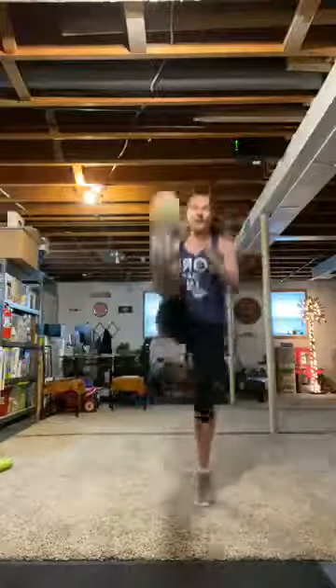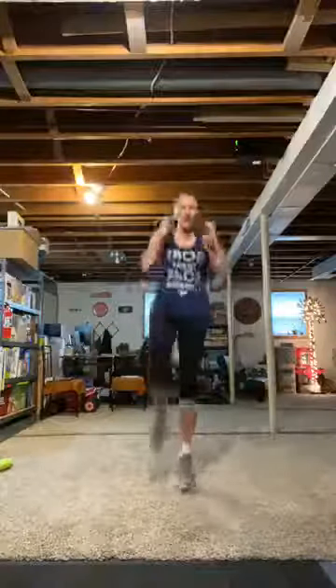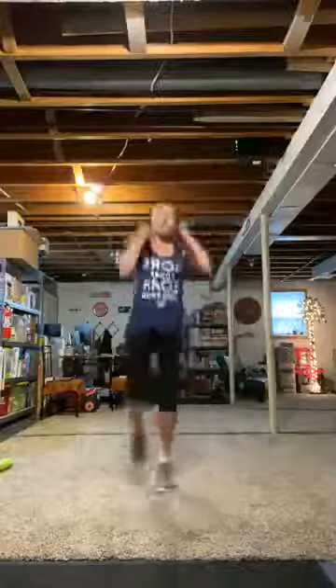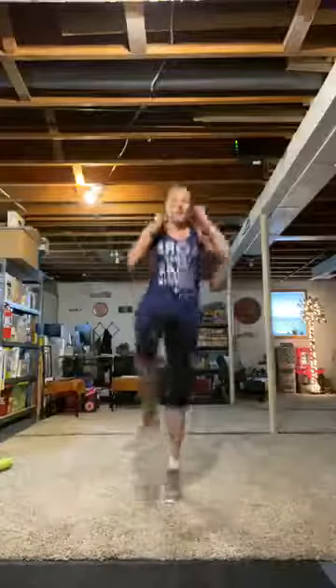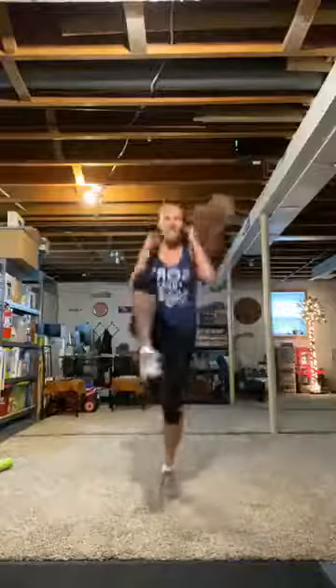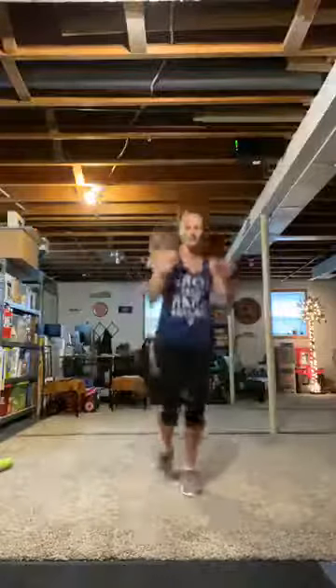Hopping knee and kick — left side only. Hands up. Knee, kick. Can you give me that hop the whole time? That's kind of hard. Kick, kick, knee, kick. Woo!